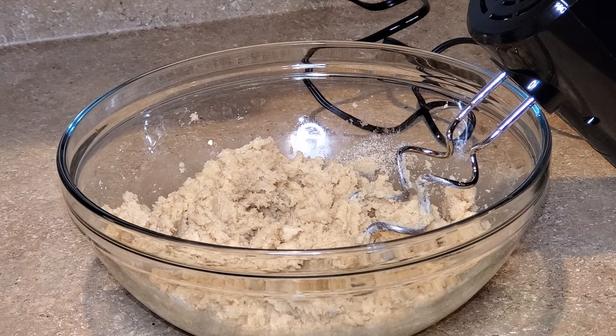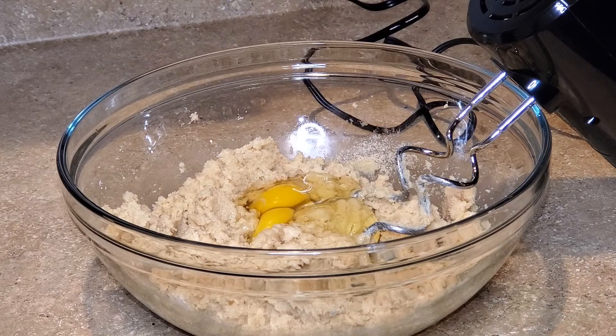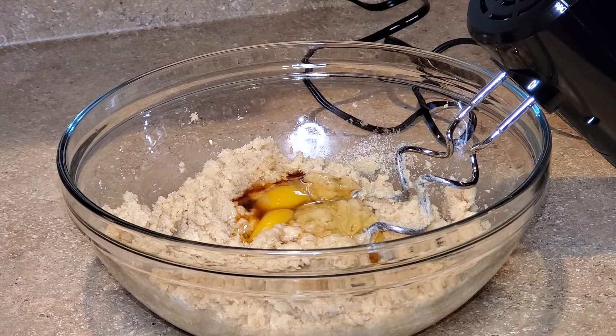After mixing for a few minutes, I'm going to add 2 large eggs that are at room temperature, as well as pure vanilla extract, and I'll continue to mix until it is well combined.